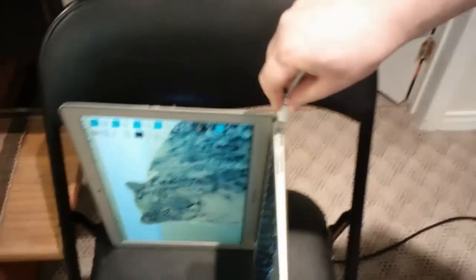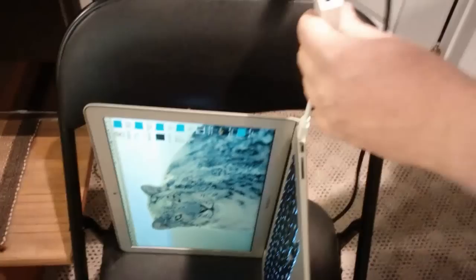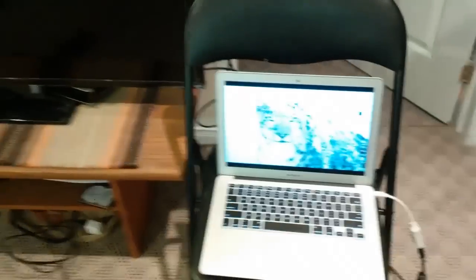Additionally, you'll need an HDMI cable as well, just a standard HDMI cable. So we're going to go ahead and plug in the Thunderbolt, plug in the HDMI, and I already have the other side of the HDMI plugged into the TV. And let's go ahead and turn the TV on.